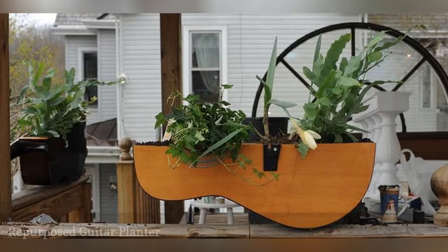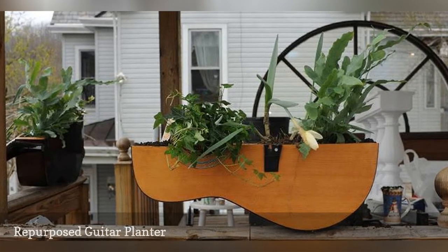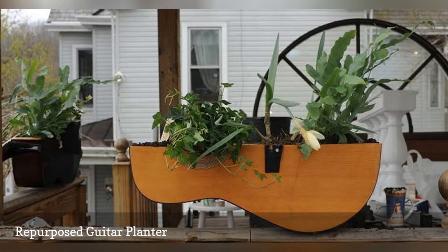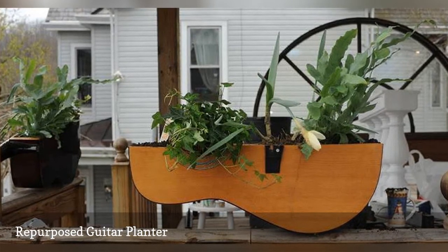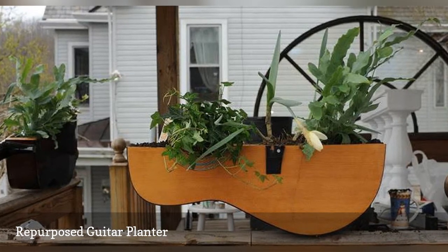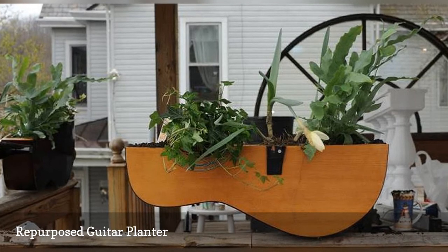Do you have an acoustic guitar that's beyond repair? You can make it into a wall decoration, or you can give it a new life as a guitar planter. Some people are content to simply stuff a small pot in the hole, but Kitchen Guitars went for a more creative approach. Sawed open in half, this planter showcases both the plants and the structure of the instrument.